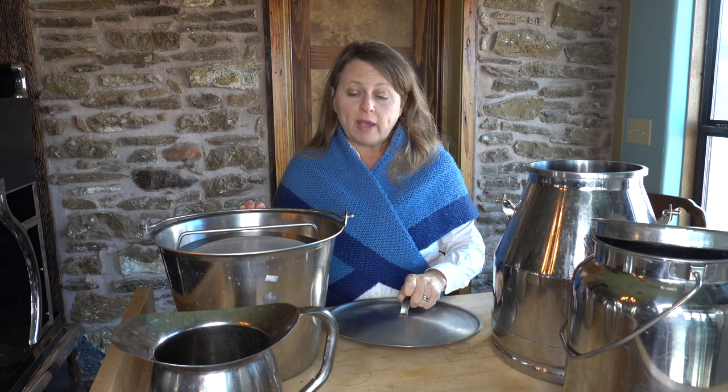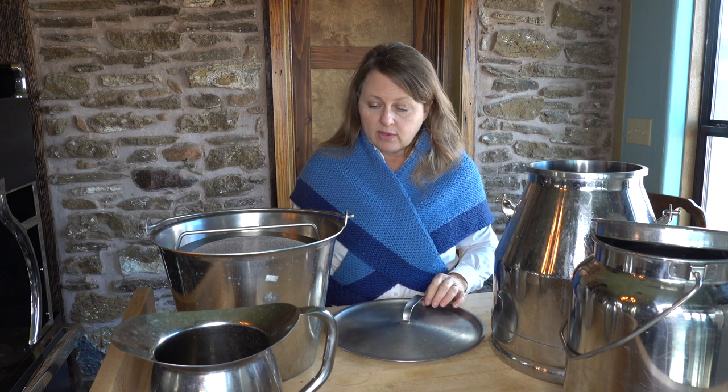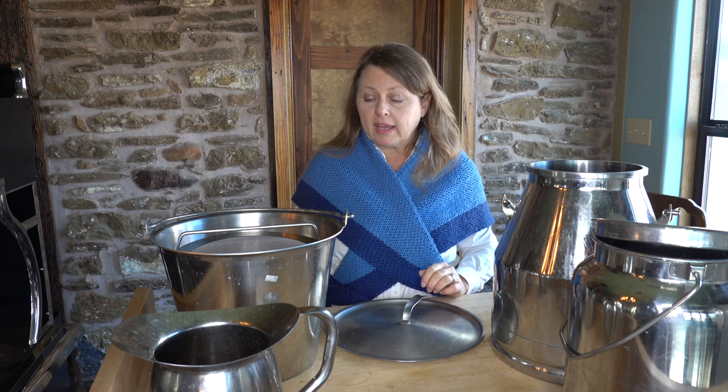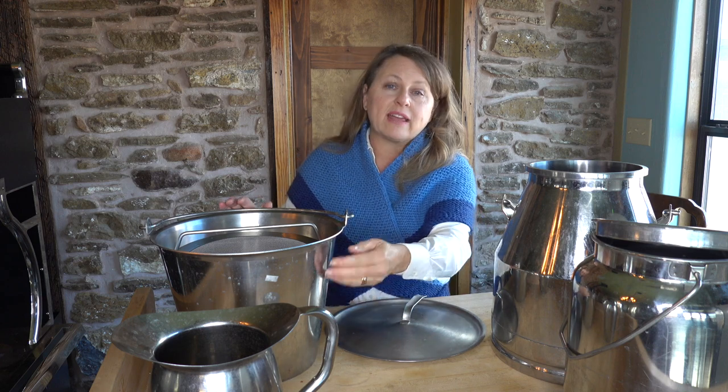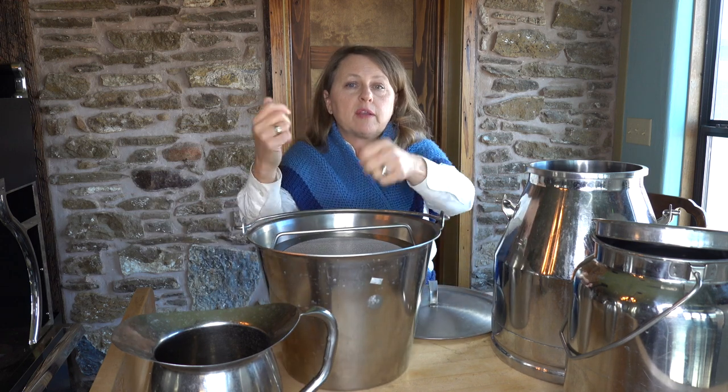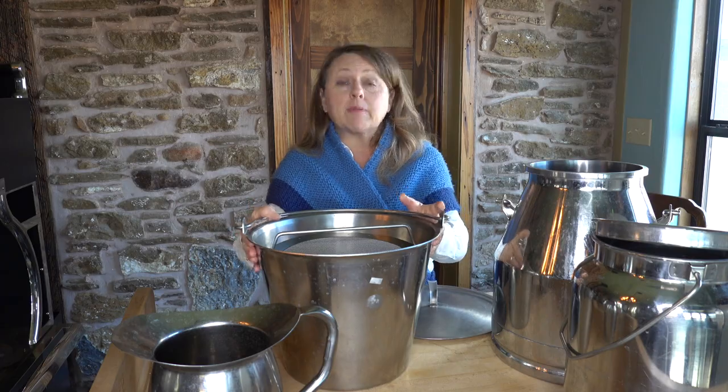This is a 13-quart, 13-gauge stainless steel bucket made in the US, which is very high quality and definitely worth it. Some things to take into account when looking for a bucket: if you're milking a mini jersey or a Holstein, you want to make sure the height of your bucket will allow you to get your hand under the udder and milk. I also use a pedestal to set my milk bucket on so it won't get dirty.